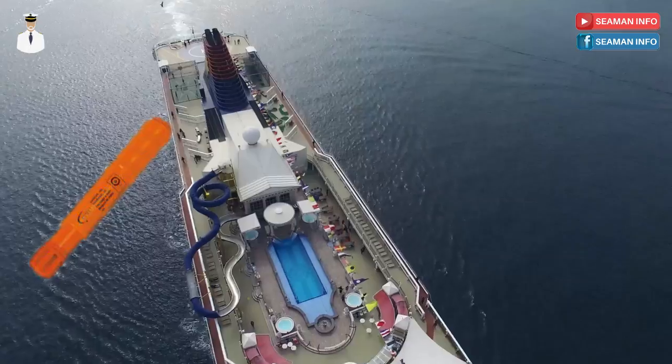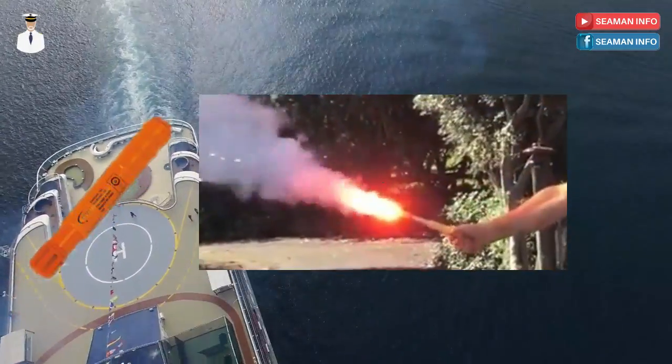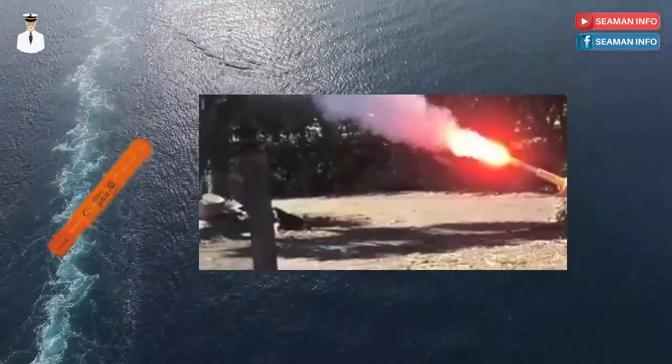A hand flare is a small cylindrical stick which, when activated, produces an intense red smoke or light without an explosion. It should be held out leeward when activated and can be used by day as well as night.